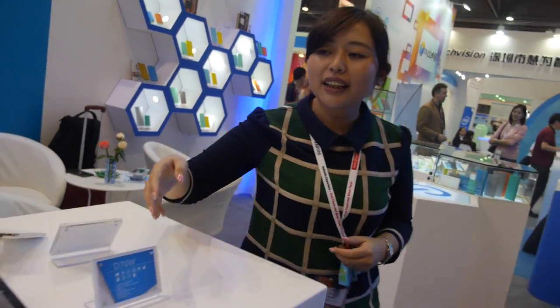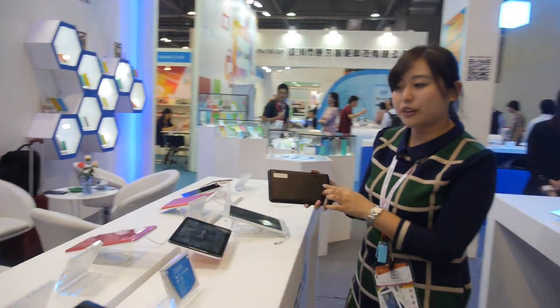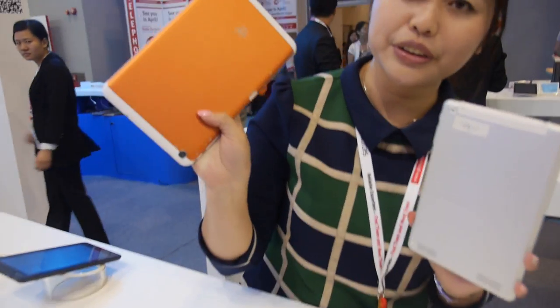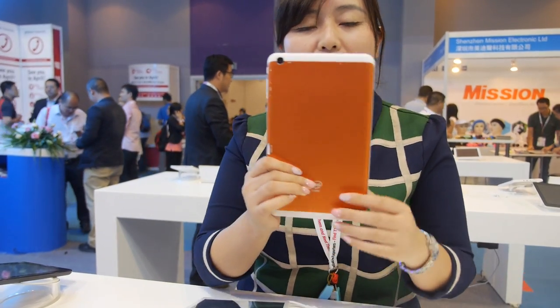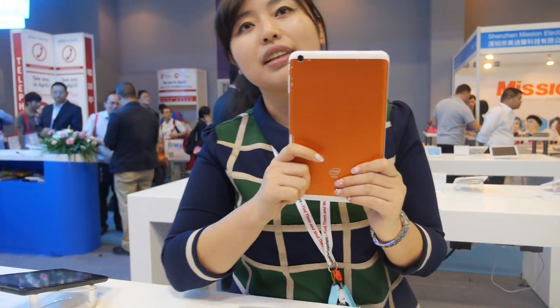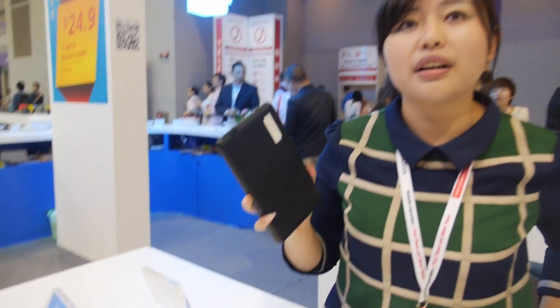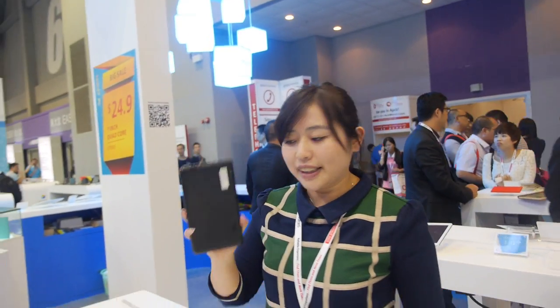And here are the Intel products — from 7-inch, 7.85-inch, and 8-inch. How much is the Intel 8-inch product? The price is $89. And the 7-inch? It's much cheaper — $33. $33 for a 7-inch Intel?